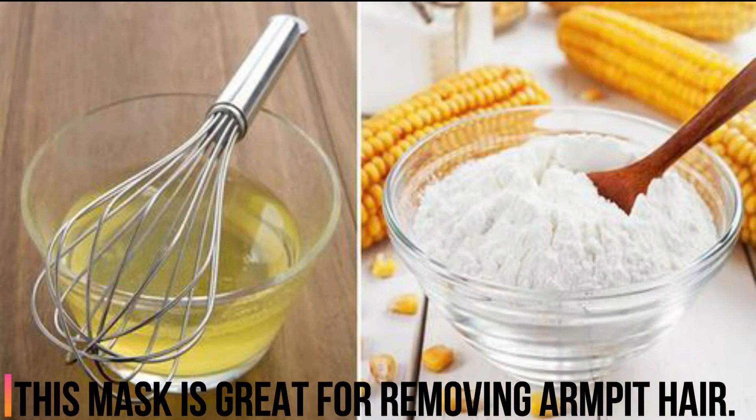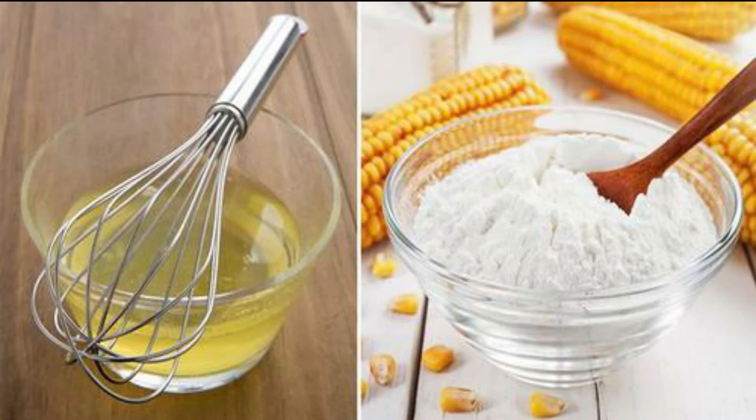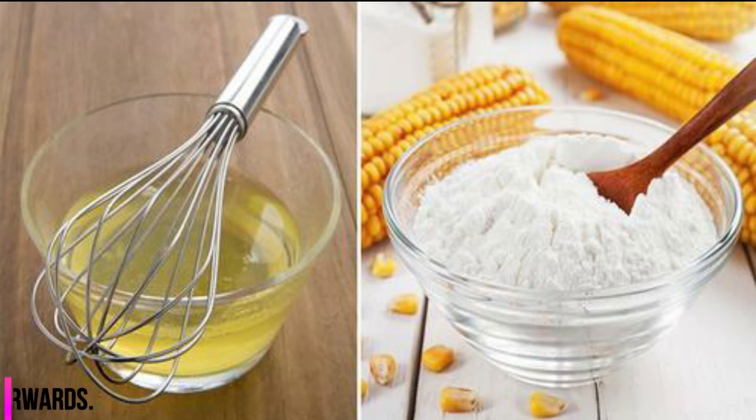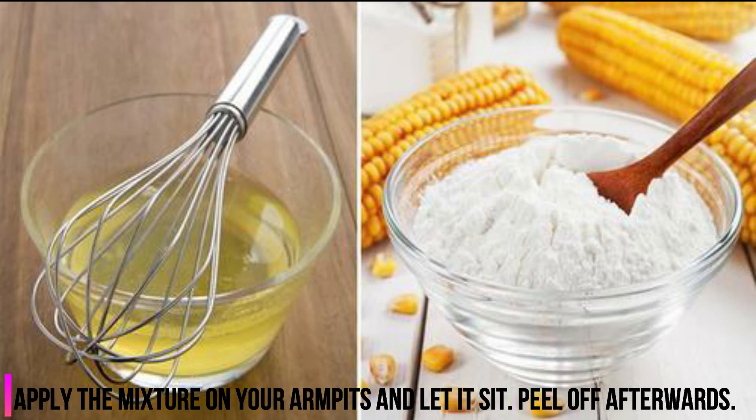2. Cornstarch and Egg Whites. This mask is great for removing armpit hair. Whisk 1 egg white with half a tablespoon of cornstarch and 1 tablespoon of sugar. Apply the mixture on your armpits and let it sit, then peel off afterwards.